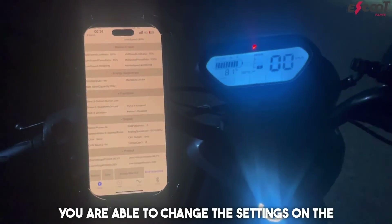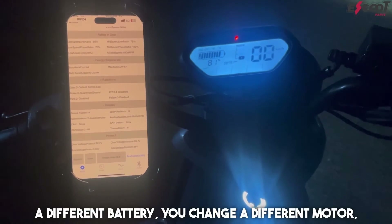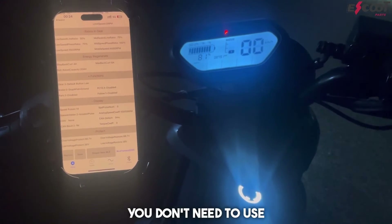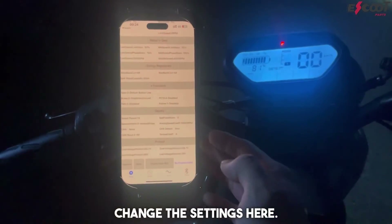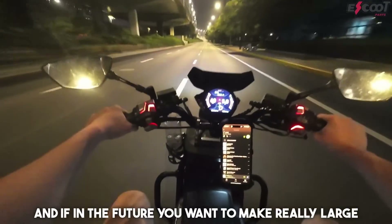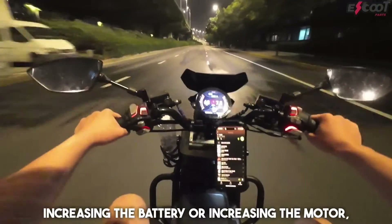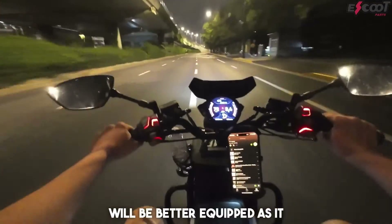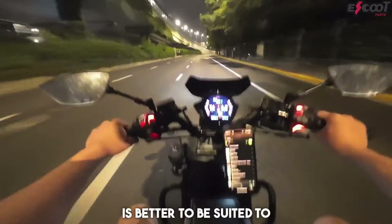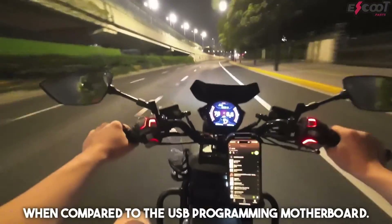So that's the benefit of having a Bluetooth motherboard — basically you're able to change the settings on the go. If you have a different battery or a different motor, you don't need to use the USB programming set. And if in the future you want to make really large upgrades to your bike, such as increasing the battery or the motor, the Bluetooth motherboard will be better equipped as it is better suited to go for very high speeds when compared to the USB programming motherboard.